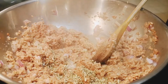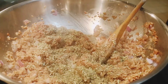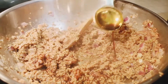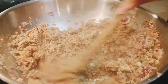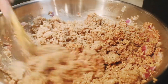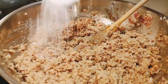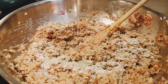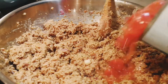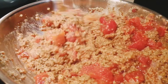Add in the fennel seed, Italian seasoning, and dried basil and mix until well incorporated. Add in the soy sauce and mix until well blended. Add in the rehydrated TVP and mix until it is well incorporated into the veggie ground mixture. Add your salt and pepper and mix until well combined. Now add in one can of diced tomato and let it simmer over medium low as you prepare the pumpkin sauce mixture.